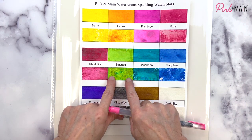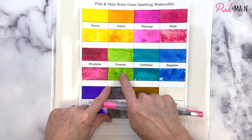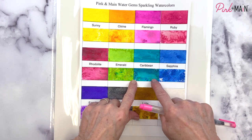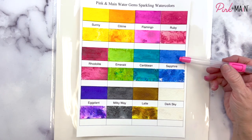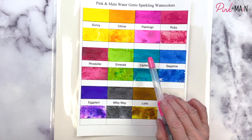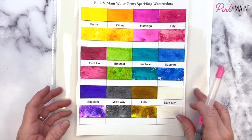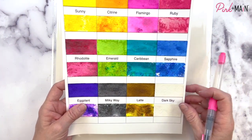Then this Emerald brings in this green, but you can see when we speckle that powder directly on wet paper it has a few of these other pigments — a little bit of blue. This Caribbean, which is our aqua or teal, has a little bit of green pigments. Sapphire is this beautiful blue — it looks like the depths of the ocean. We also have this beautiful teal, Eggplant which is a gorgeous purple, and then this shimmery black which is almost an industrial gray or platinum.